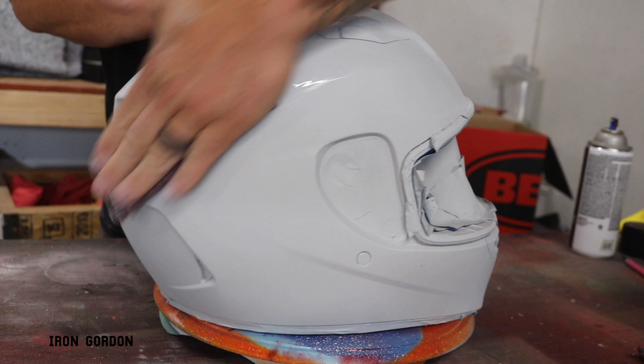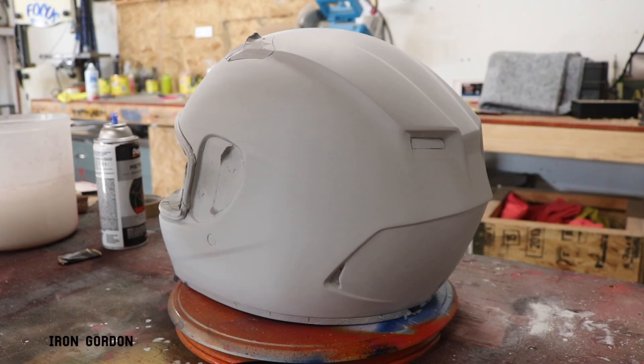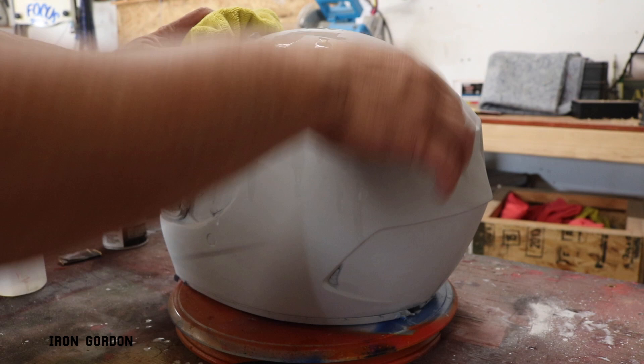After I let that primer cure, I hit it with some red scotch bright pad just to knock down any dust or any imperfection that might have found its way into the paint. And once again, coming in with the isopropyl alcohol, just give it one more good wipe down before I actually start color coat.